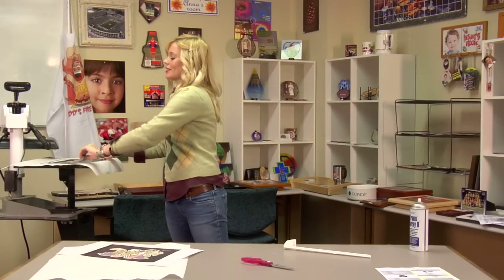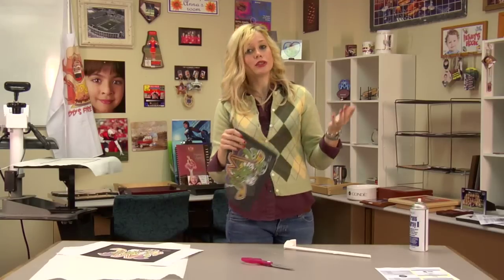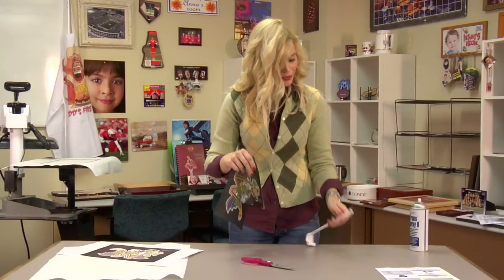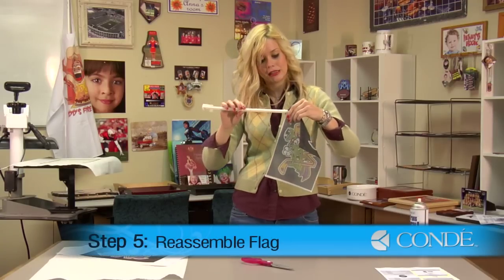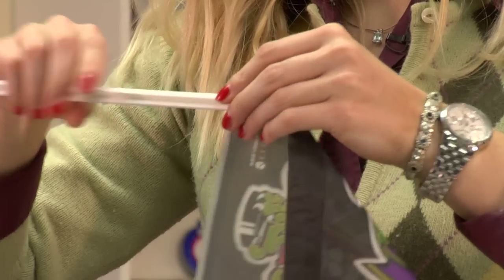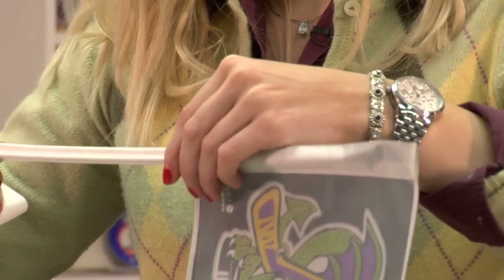Once our flag is cooled, we can now assemble. You can choose to do images on both sides of your flag if you would like, or you can do two flags, one for each window. I'm going to insert my plastic piece into my flag. And there you have it — just a few minutes and you have your own personalized car flag. Once again, I'm Brittany with Condé Systems, and thank you for joining us today.